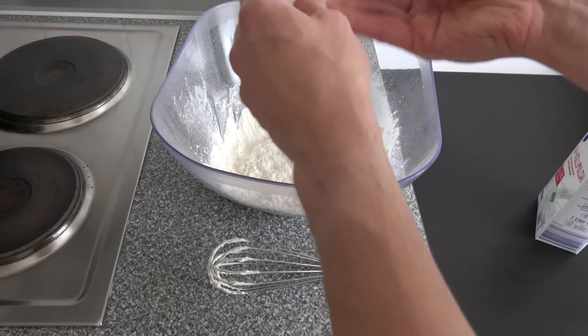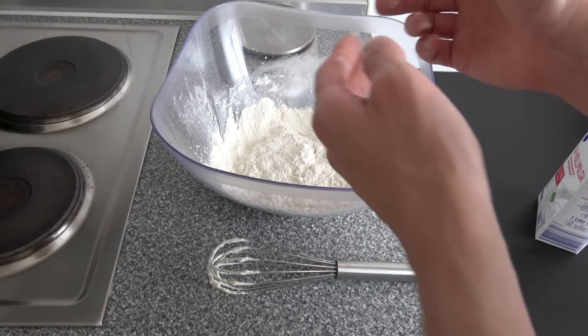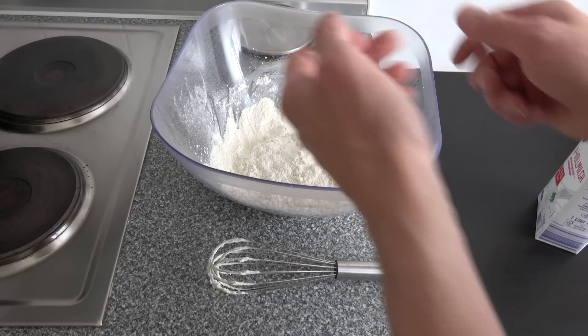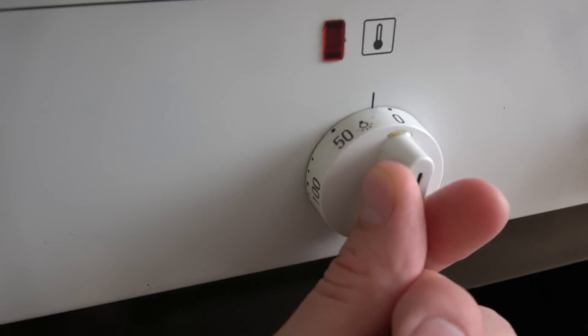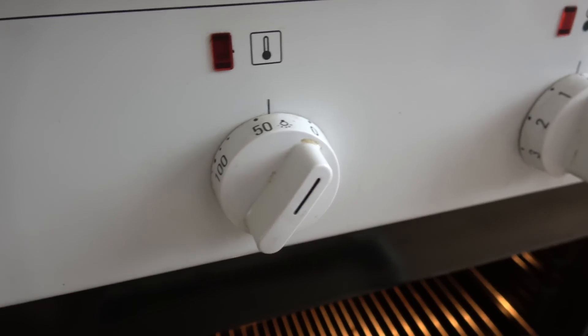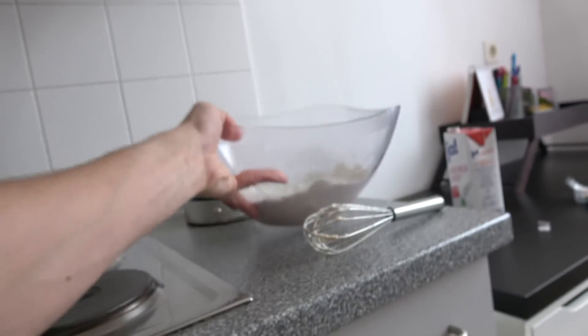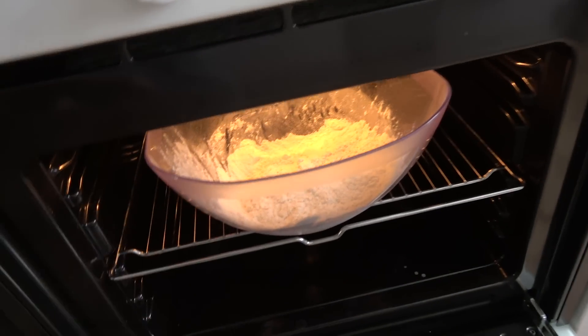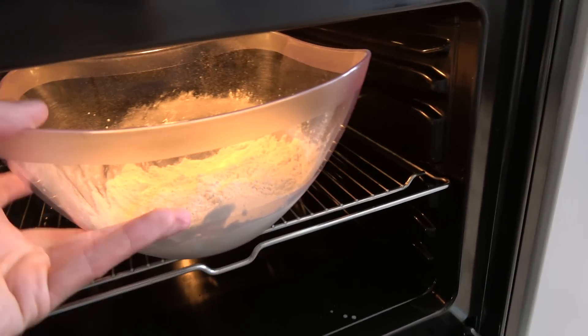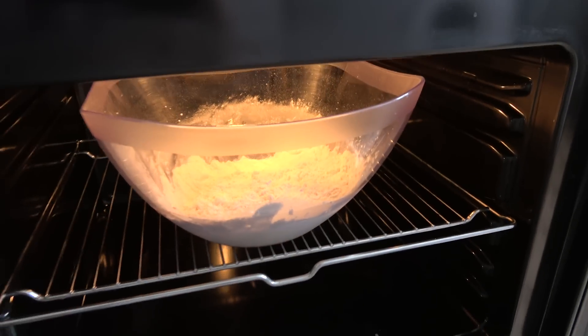We want to do some Netflix and chill with this yeast mixture — we want the yeast to procreate. We are going to put this in the oven at 30 degrees for about 10 minutes. If you want you can cover it with some tissue or something. I'll see you in a second.